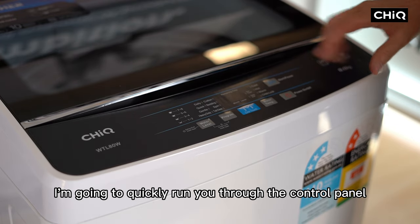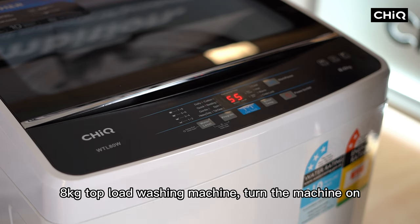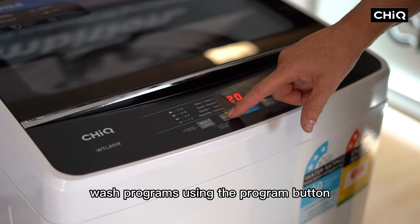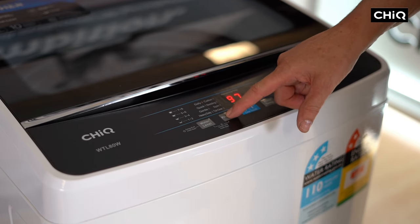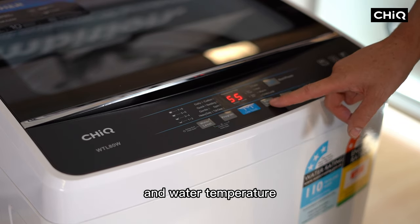Running through the control panel on the Chic WTL-ATW 8kg Top Load Washing Machine: turn the machine on and then you can select one of 8 wash programs using the program button. You also have the option of selecting your own water level and water temperature.